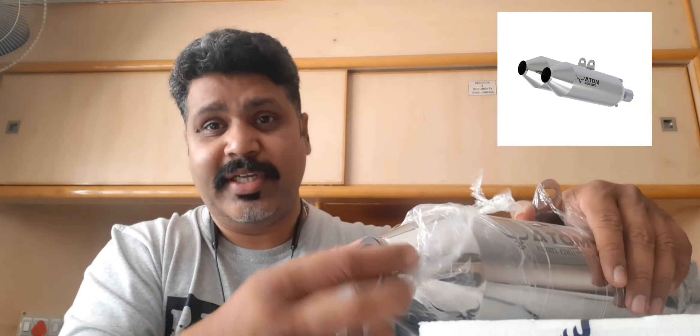Saving about 8 kilos definitely adds to your power-to-weight ratio. This is completely stainless steel 304, mirror polished, and it comes with a lifetime rust-free warranty.